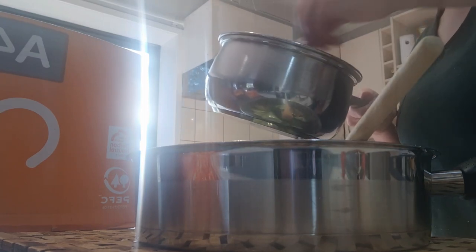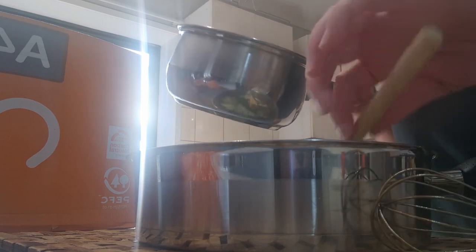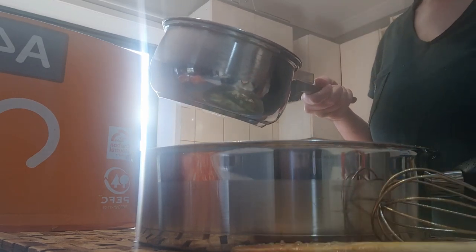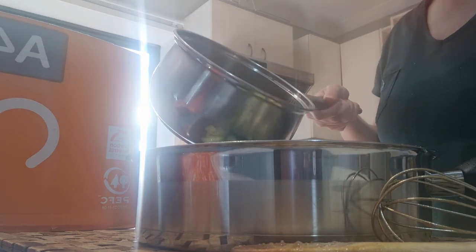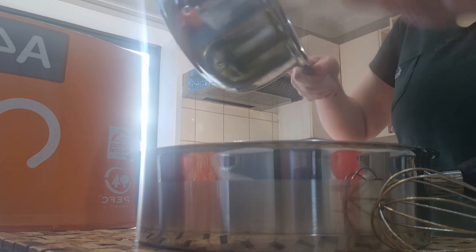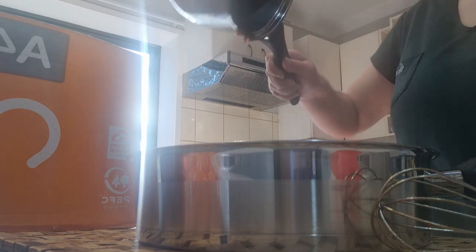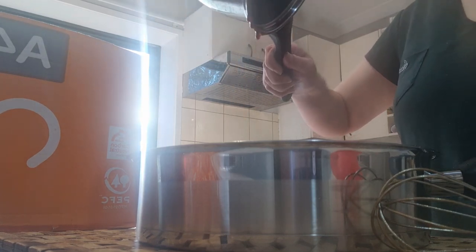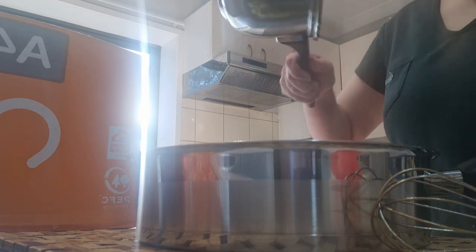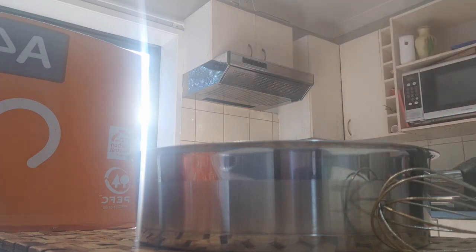Little bubbles — pour it on here. I'm gonna use my tongs to mix the sauces. Actually, get the spatula — I'm just going to use the spoon. Tastes delish!